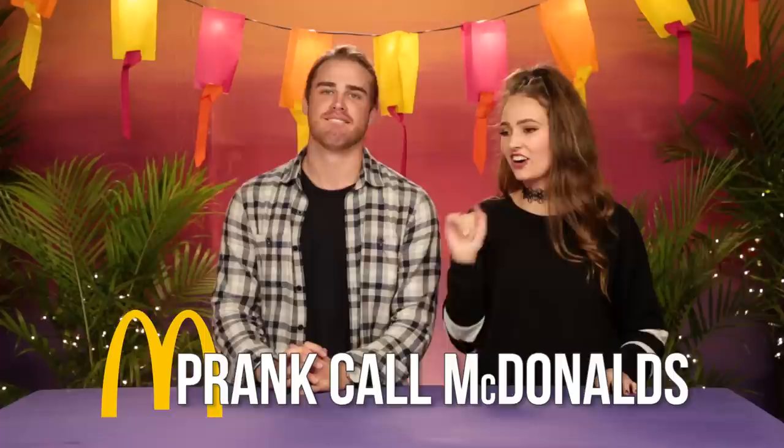Dun dun dun. I dare you to call up McDonald's and prank call them. Use your imagination, just wing it. I believe in you. I'm into it, let's do this.